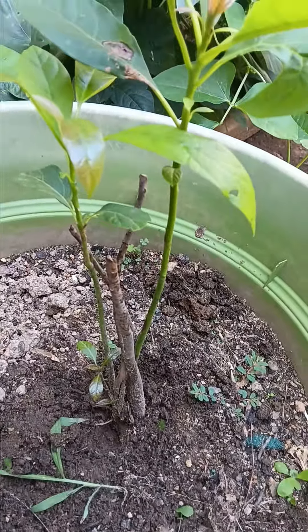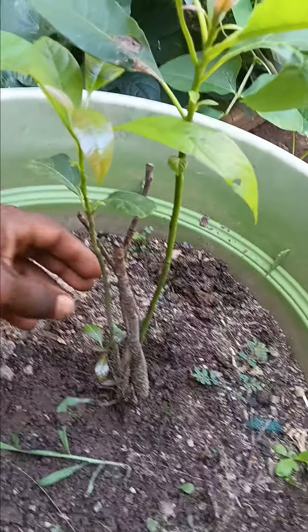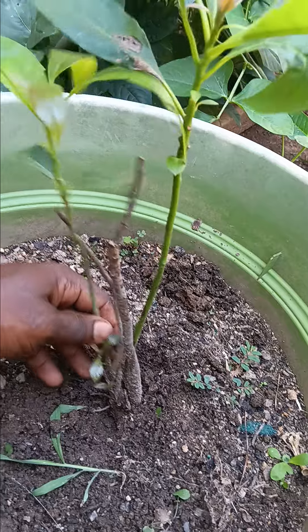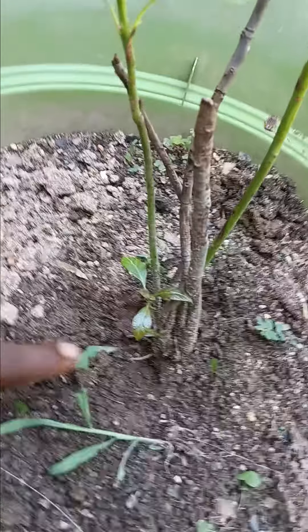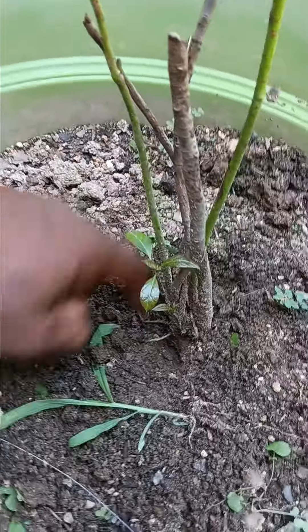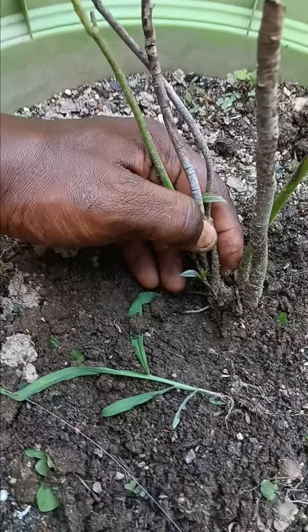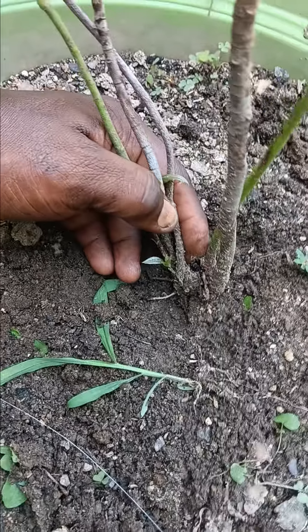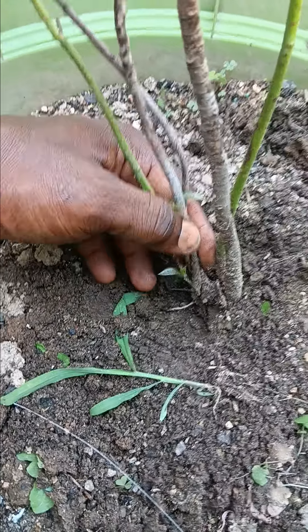This is an avocado plant. What I'm going to do is turn this one avocado plant into two plants. As you can see right here, you can see the roots and the separation. So I'm going to cut right down between there and have two plants instead of one.